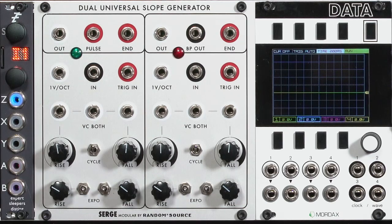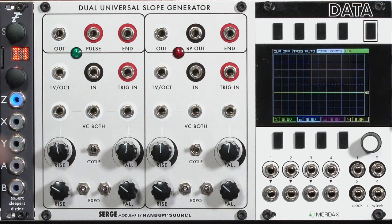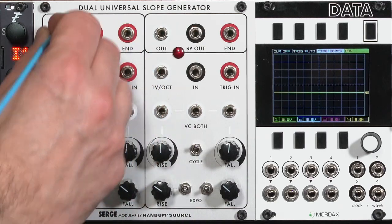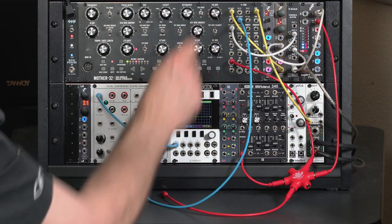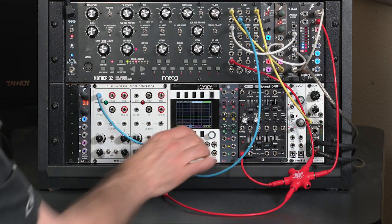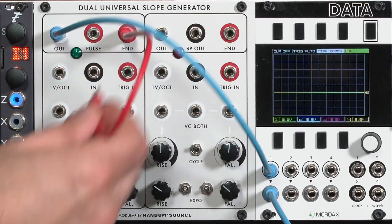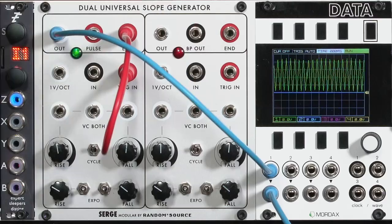The simplest way to make a slope generator loop or repeat is to take its end-of-cycle output and put it back to its trigger input. Let's go ahead and patch up my little green side over here — its output to my green signal over here, take my LFO cutoff, that cable right there, patch it from that, and then run my end-of-cycle to my trigger in. And immediately you see we've got a waveform happening here.